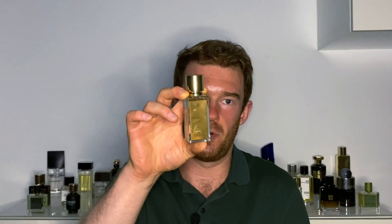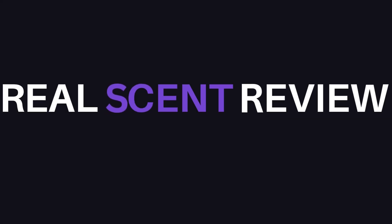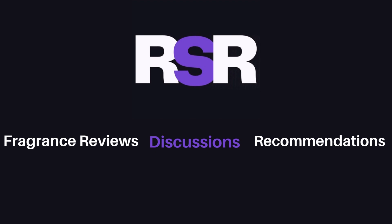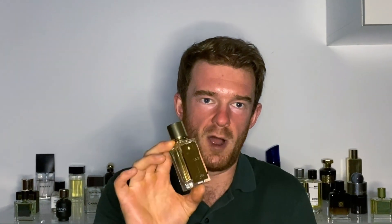If you're a fan of unique, abstract, and just out-of-the-ordinary fragrances, this is the video for you. Join me as I delve into Encelade by Marc-Antoine Barrois. Hey guys, welcome back to Real Scent Review. Tonight I'm going to be presenting a really interesting fragrance here. This is like nothing else I've ever smelled. It's Encelade by Marc-Antoine Barrois.